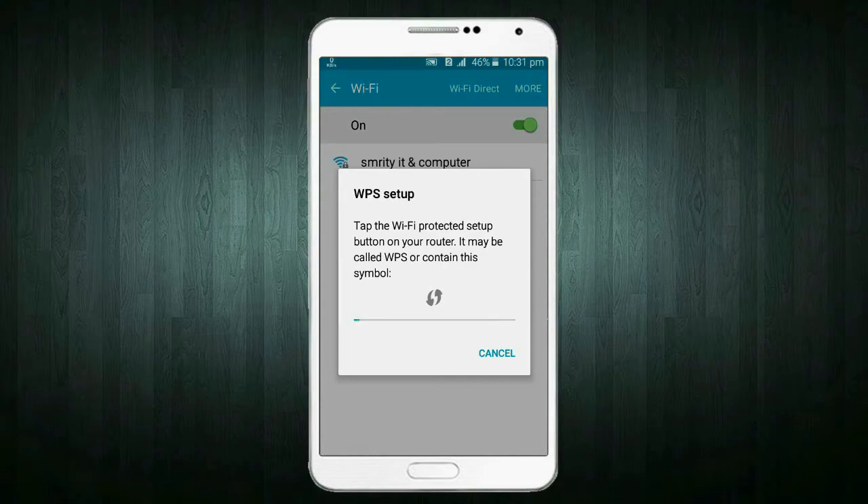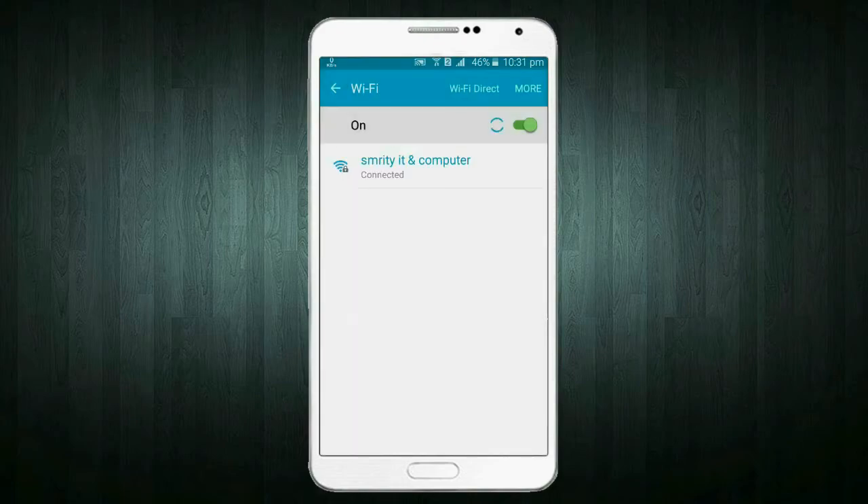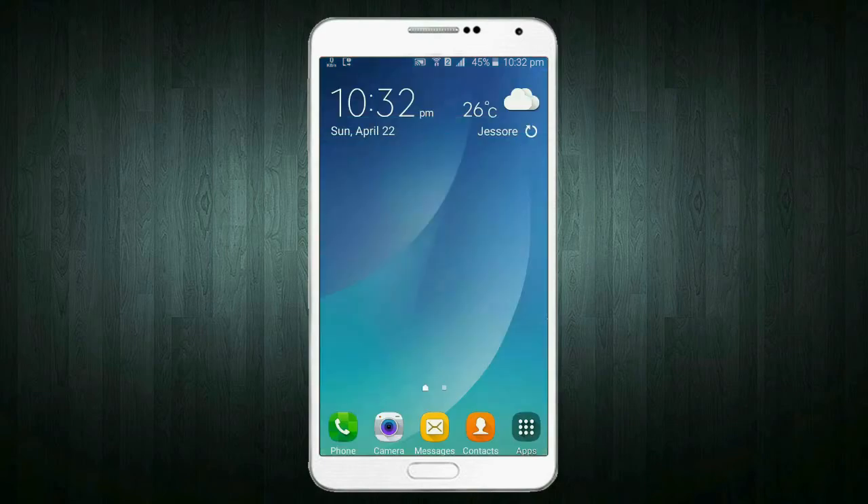Sometimes it connects with your router automatically without any password. You can see here it connects automatically. So guys, this is how you can use your Wi-Fi without a password. If you like my video, please subscribe to my channel and stay with us — I'll be back with more videos for you.